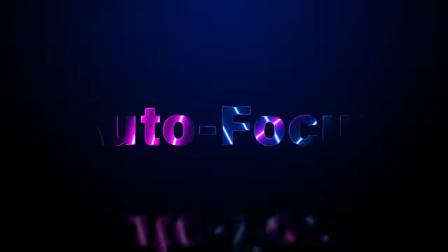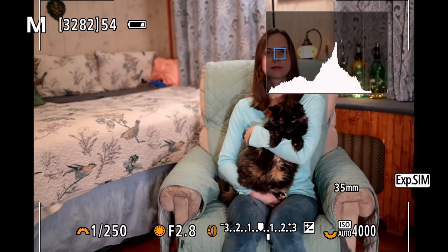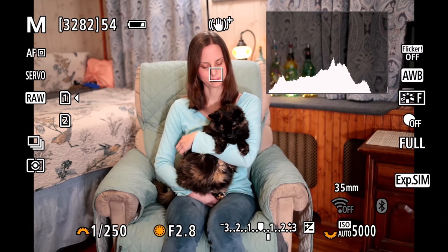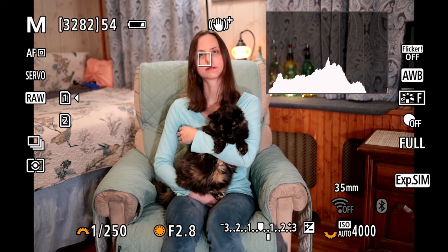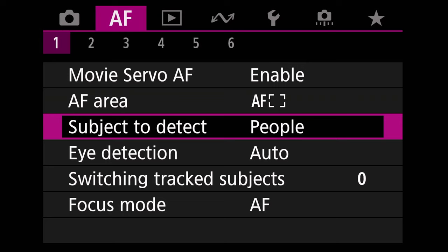Let's move on to what I consider to be the largest change from the R6 to the Mark II variant, and that is the autofocus. The autofocus system is inherited from Canon's flagship R3 camera, and Canon has even stated it has additional autofocus algorithms included within the R6 Mark II. This is evident when you use the camera. Not only does it have the ability to track additional subjects like horses and trains, but it also includes an auto setting for subject detection, which is a massive step forward — not needing to select a particular subject while shooting. This feature has worked extremely accurately for me, so it's a very welcomed addition.